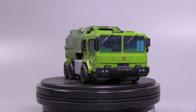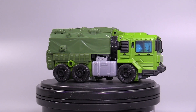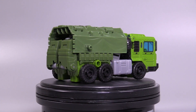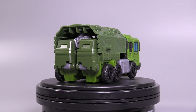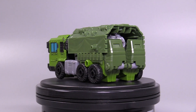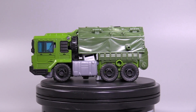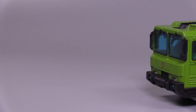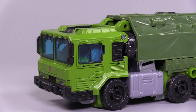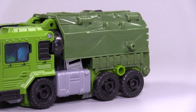Bulkhead's alt-mode is a rough version of a Rabah H-18 military truck, and I think the military truck works well. It's not the cool SUV that he has been in the past, or the weird police truck that he was in Animated. I really liked that SUV mode because I think that worked a lot better for Bulkhead, but this works as well. While I do like the alt-mode, it does feel a little bit weird. The mushroom-pegged wheels aren't great — they lack all kinds of detail in terms of paint — but I like the alt-mode overall.